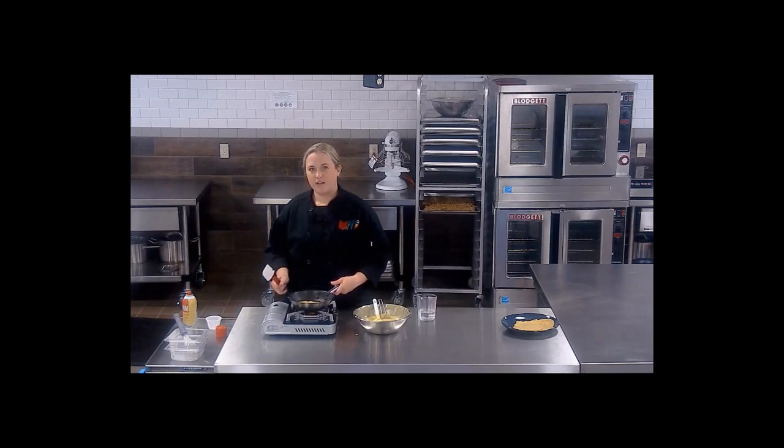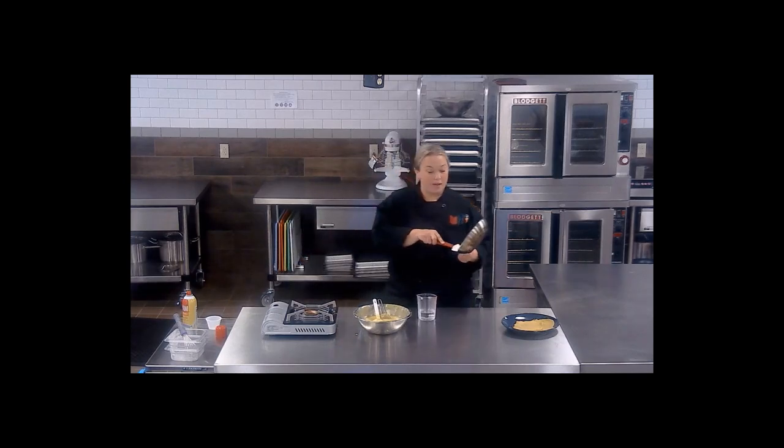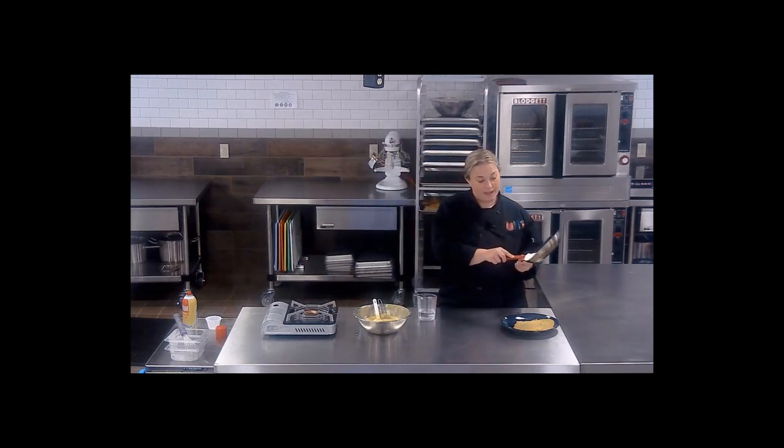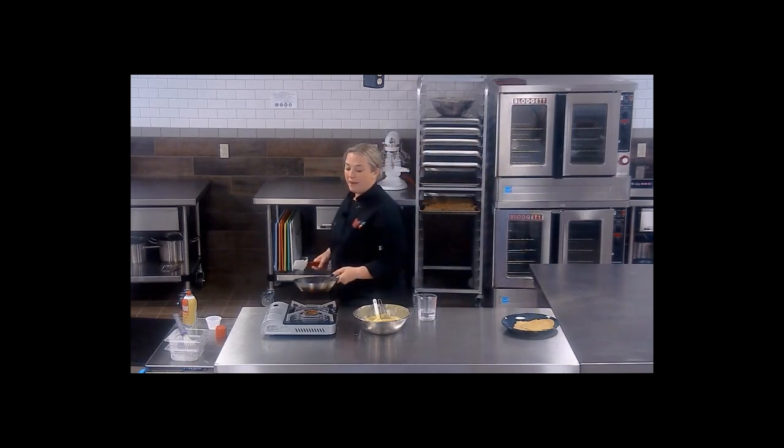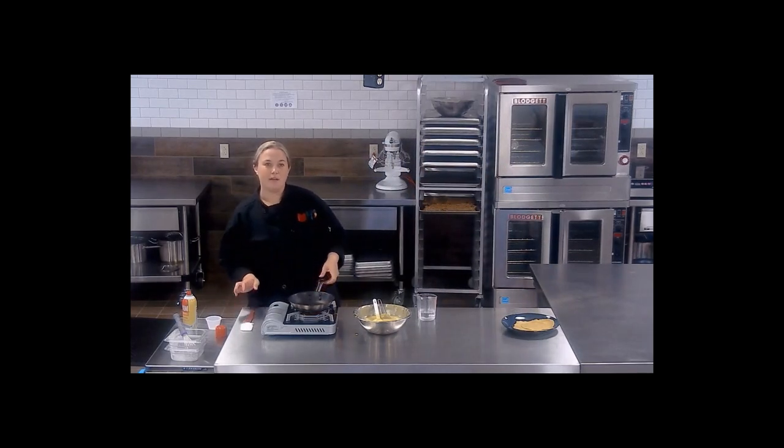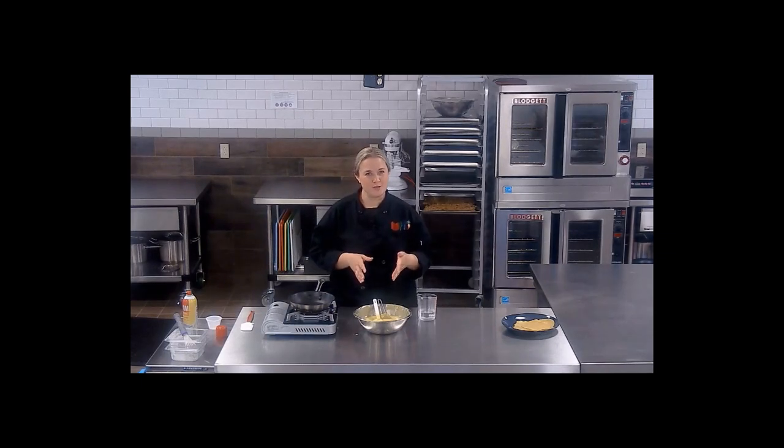If making ploys in large batches, I would definitely recommend doing them on a flat top griddle. That way you can use the back side of the measuring cup to help spread them nice and thin, and you can do more than one at a time. One recipe for the batter goes an extremely long way, so be mindful of that when you're mixing it up. If you're trying it out in your school, start small to make sure they really enjoy them first before you end up with hundreds of ploys in your freezer.